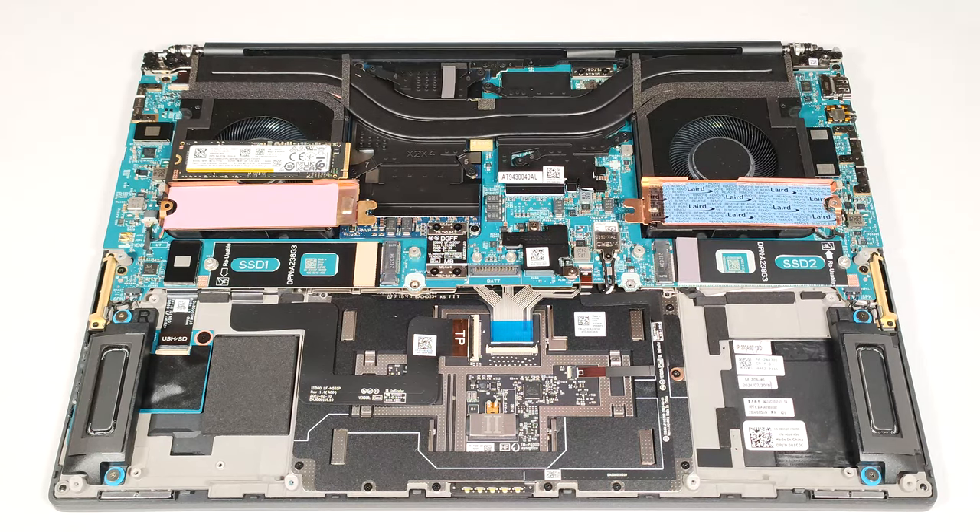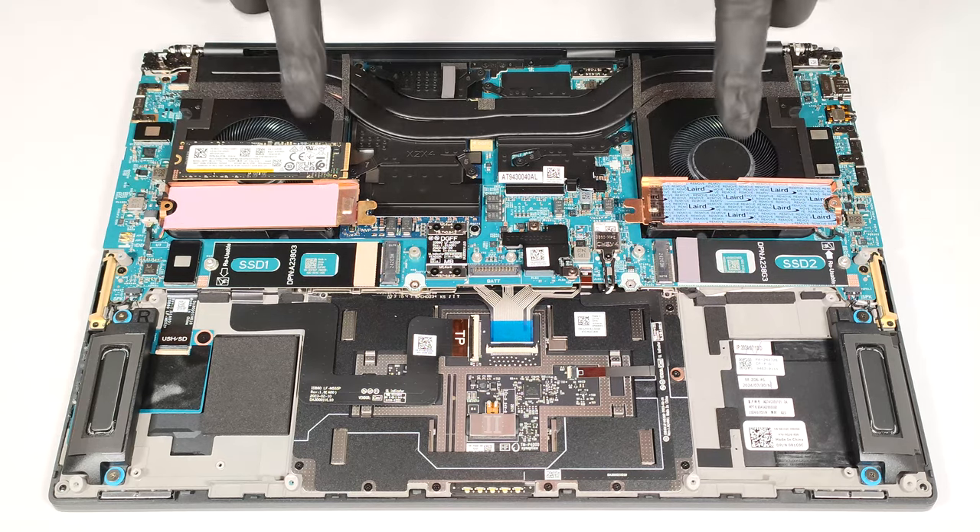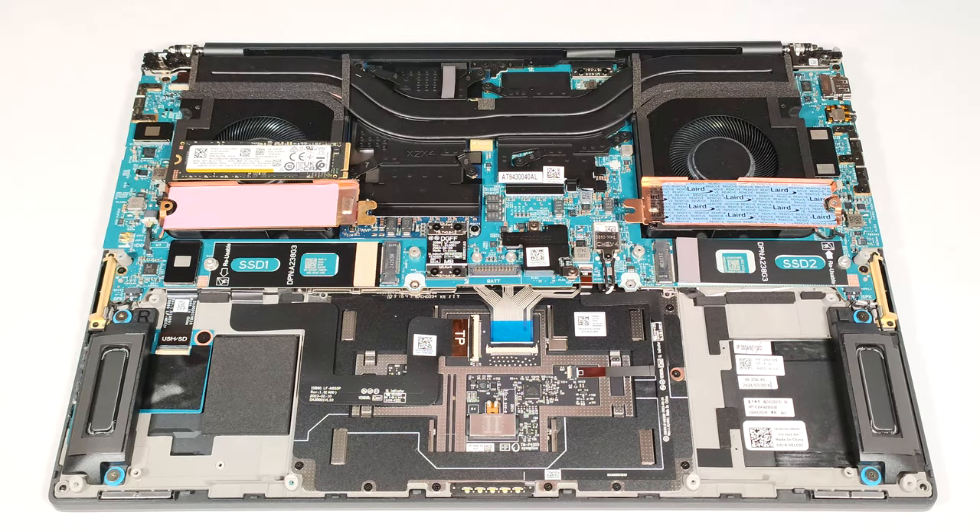There is a long cooling pad on the inside. Also, there is a small pre-applied thermal pad in front of the slots, which is a nice touch.